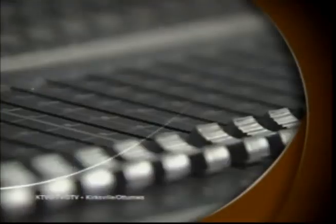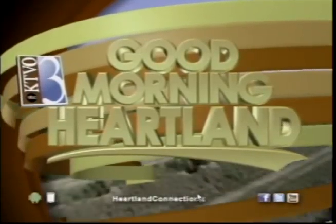This is KTVO's Good Morning Heartland. Now let's head on out to Tess Hedrick, who is live in Otomo with dietitian Heather Ware. Good morning! Happy Monday morning. I'm here with Heather Ware, dietitian from South Otomo Hy-Vee. And today we're talking about cutting calories by swapping out different foods for cauliflower.